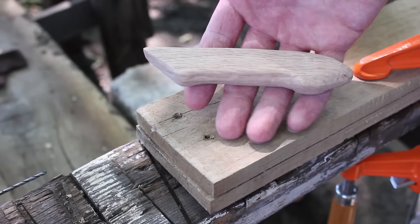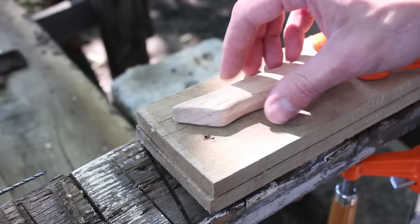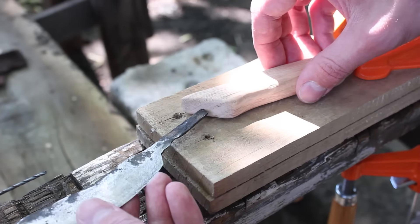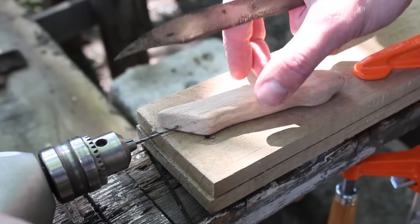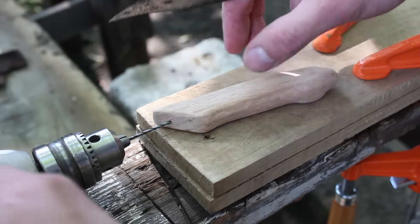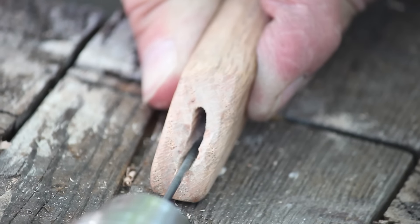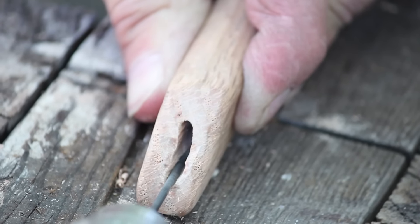I've got the handle shaped the way that I like it. What I'm going to do right now is drill out a hole for the tang. I've got this kind of jig set up so that the drill should be right on level with where I want it to go in the handle. The drill bit I have is about the same diameter as the width of the tang, so the size should fit pretty nice.